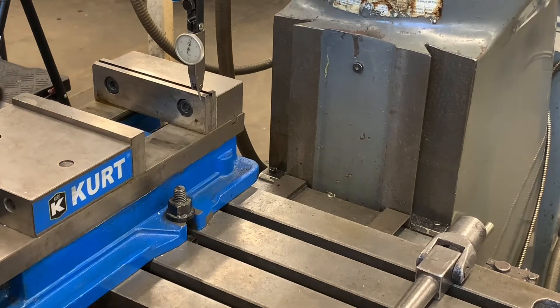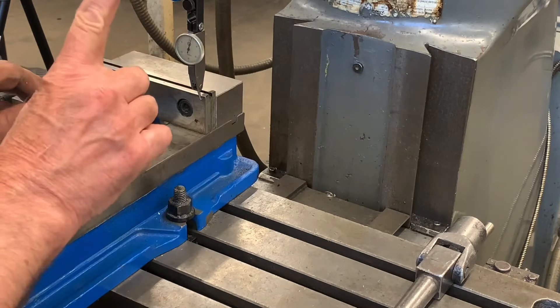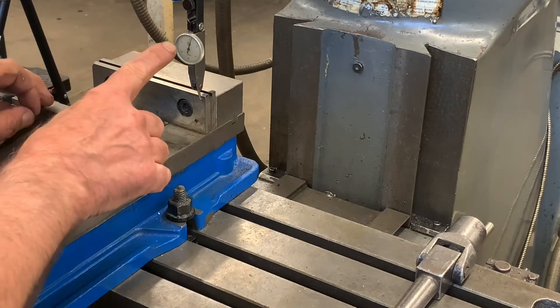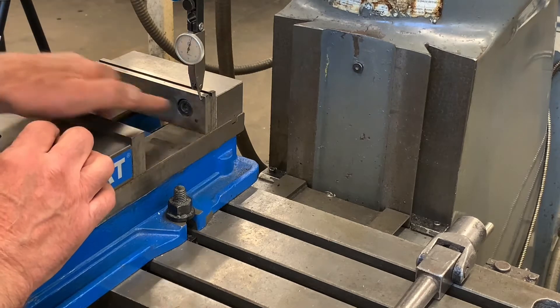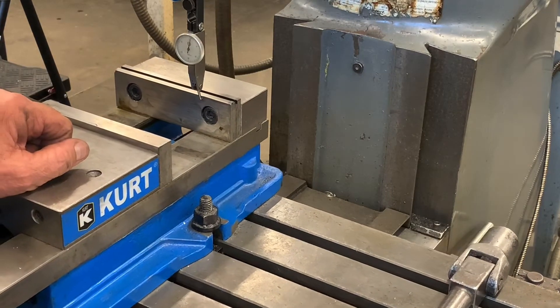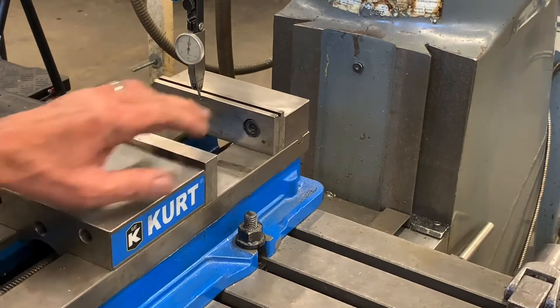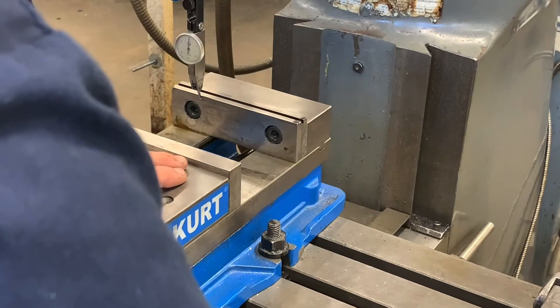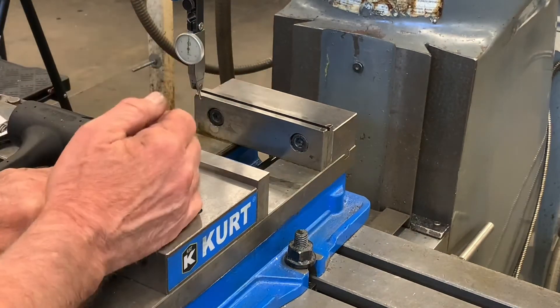My goal is not to hit a specific number. My goal is to keep that indicator from moving. Each mark on there is a half thousandth. Usually you want to get it within a half thousandth in six inches. We'll move it back and see where we're at — all I did was tap it a little bit here and there. If it bounces a little bit in the middle, it's not a big deal. We just want to start and end at the same spot.